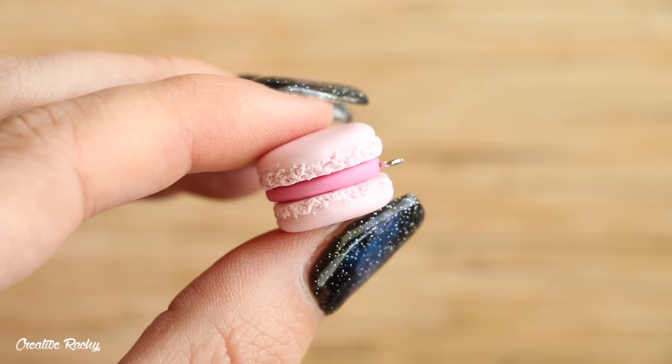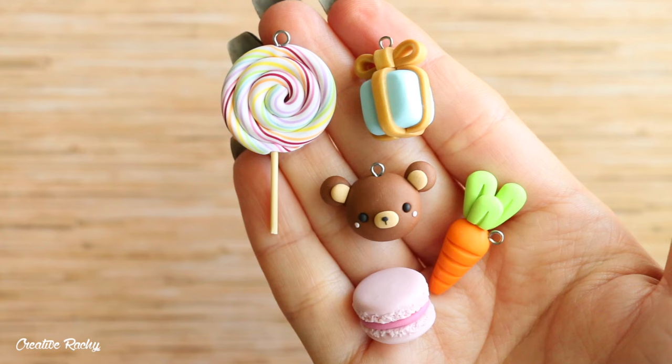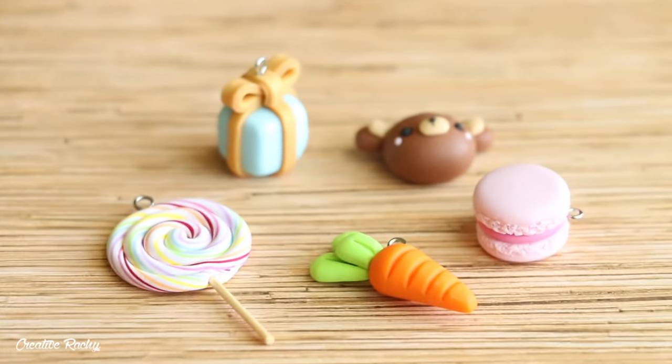Hi everyone, it's Rachel and in this video I'm going to be showing you how to make five simple polymer clay charm designs which are perfect for beginners or just people starting out using clay.